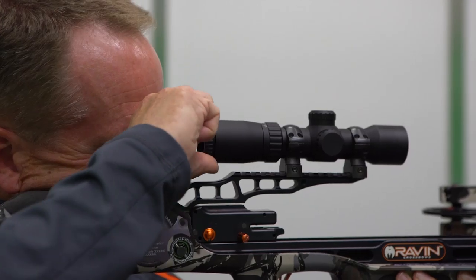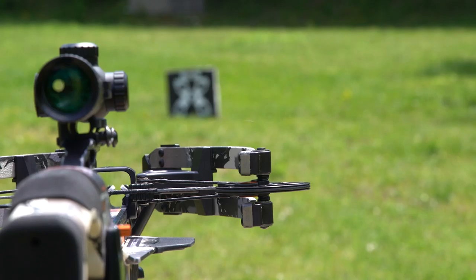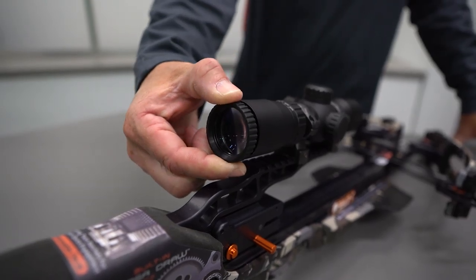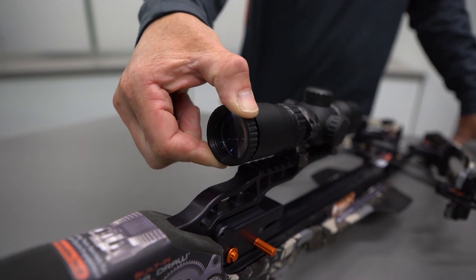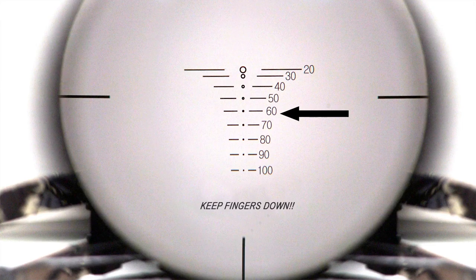First, the ocular lens adjustment. You need to adjust the ocular lens on the scope to match your eye characteristics. Hold the scope about 2 or 3 inches from your eye and look through the eyepiece at an object a normal shooting distance away, perhaps 30 yards. If the reticle and the object are not sharply defined instantly, turn the eyepiece at the rear of the scope either direction. If the focus becomes worse, turn it in the opposite direction. Continue adjusting the lens until the reticle is clear and sharp.